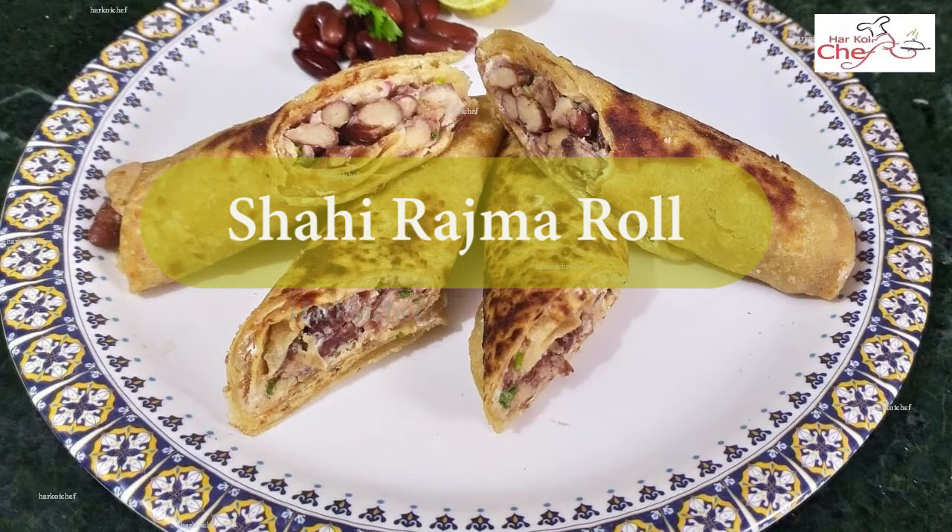Welcome to my channel, Herkoi Chef. Today I am going to tell you a healthy recipe which is called Rajma Roli.